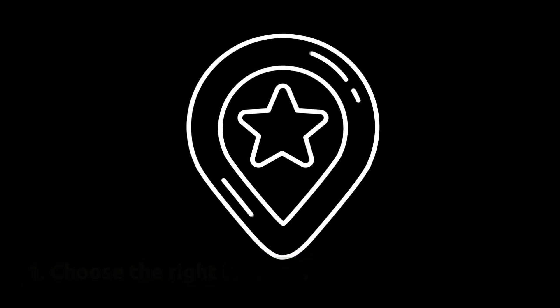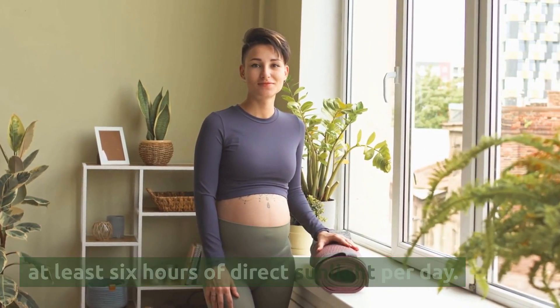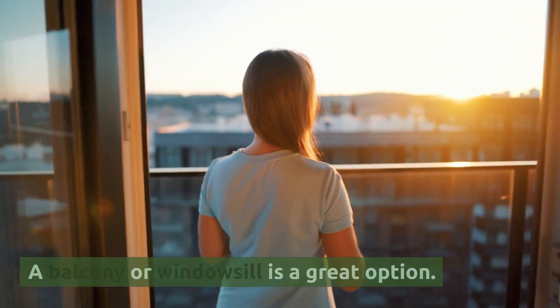Choose the right location. Look for a sunny spot in your apartment that gets at least 6 hours of direct sunlight per day. A balcony or windowsill is a great option.